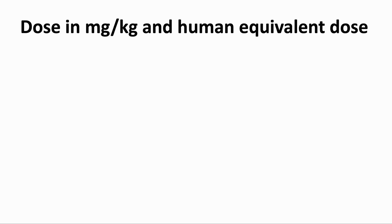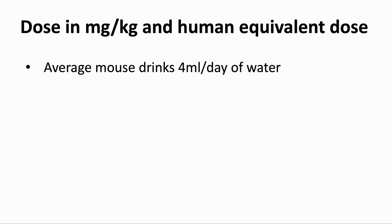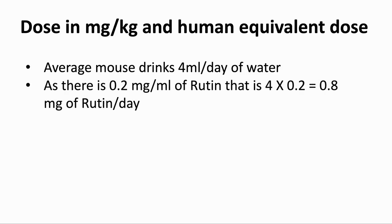What does this mean in terms of a dose and how to translate it into humans? This is just some rough calculations with a number of assumptions, but let's see what we find. The average mouse drinks 4 milliliters per day of water. With 0.2 milligrams per milliliter of rutin in the water, this is 0.8 milligrams per day.